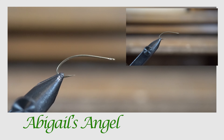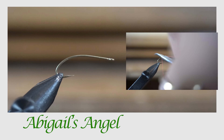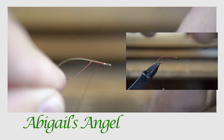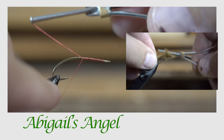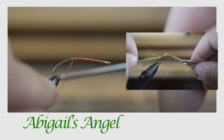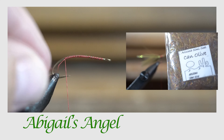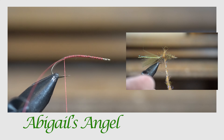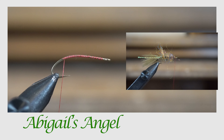Welcome to the Fanaticals channel. This is Aaron at the fly desk, and tonight I am going to show you one of my secret weapons in the fly box called the Abigail Angel. This fly has caught a lot of fish for me the past few years, and today I'm going to share it with Fanaticals nation.